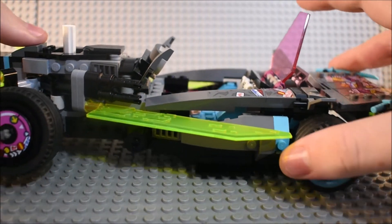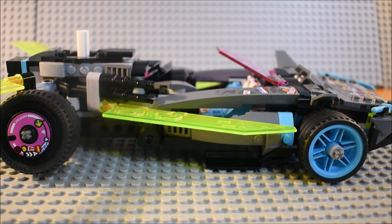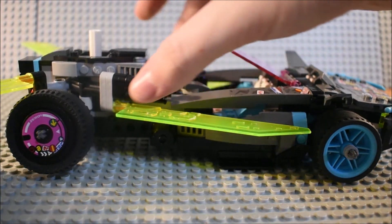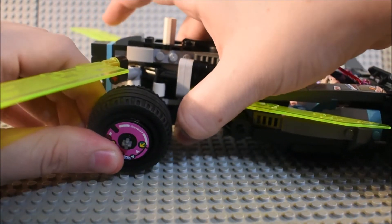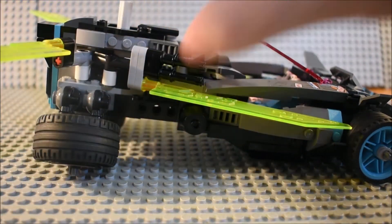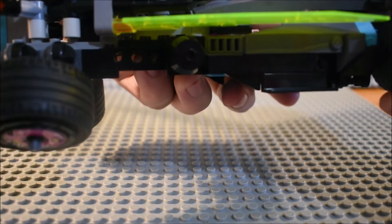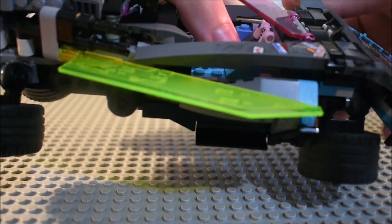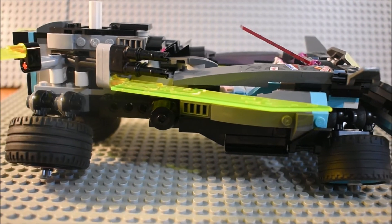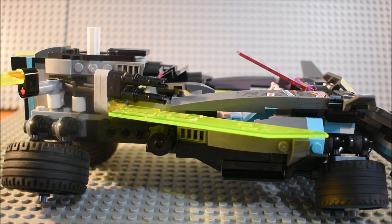As for the main action feature, this is supposed to be something based off the DeLorean from Back to the Future. You can move these down — the back tires. And then you can move the front tires as well, and it becomes a hover car, which is a cool thing that we need more of in Ninjago.